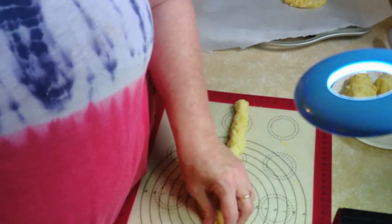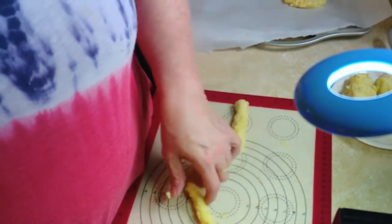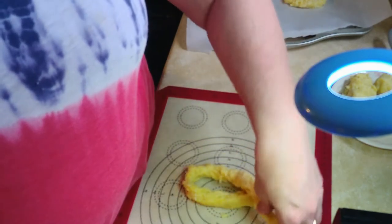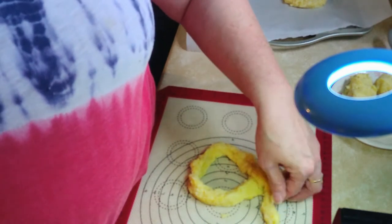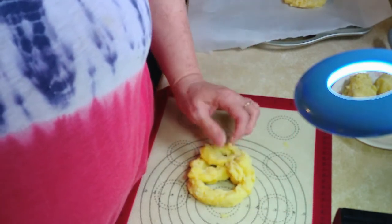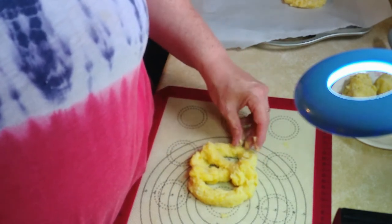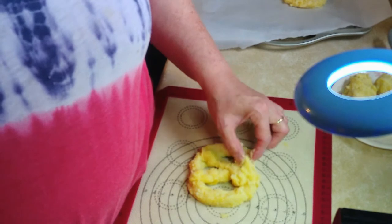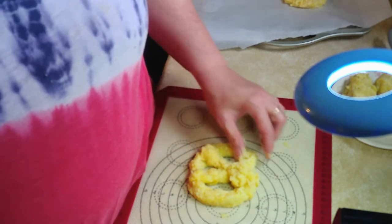I think it's about ready, so let's do it again. Now granted it's not perfect, but it is a bit of a pretzel and I like it.